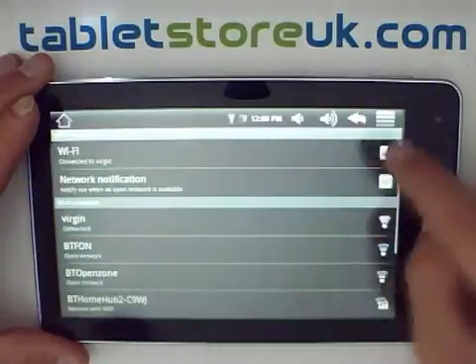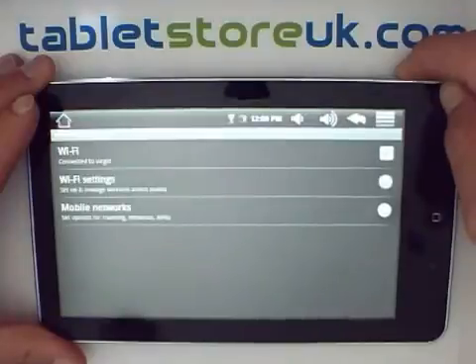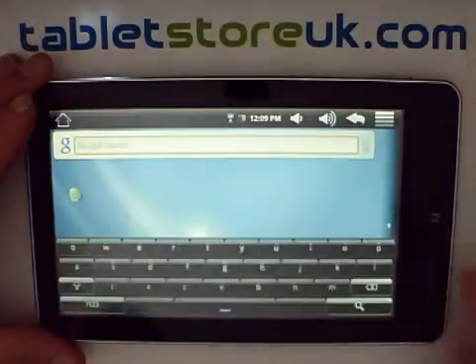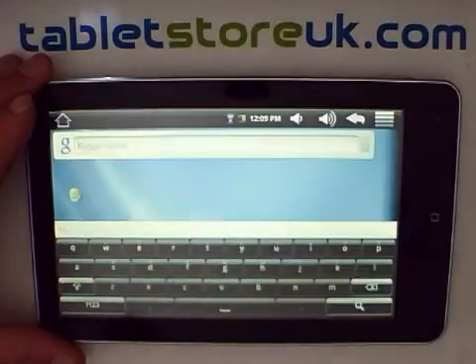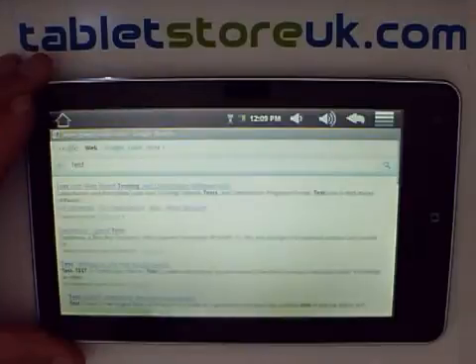To come out of the settings menu, you can either keep pressing the back button or at the top next to the menu button is back. So we're now on Wi-Fi, and there we're on the web.